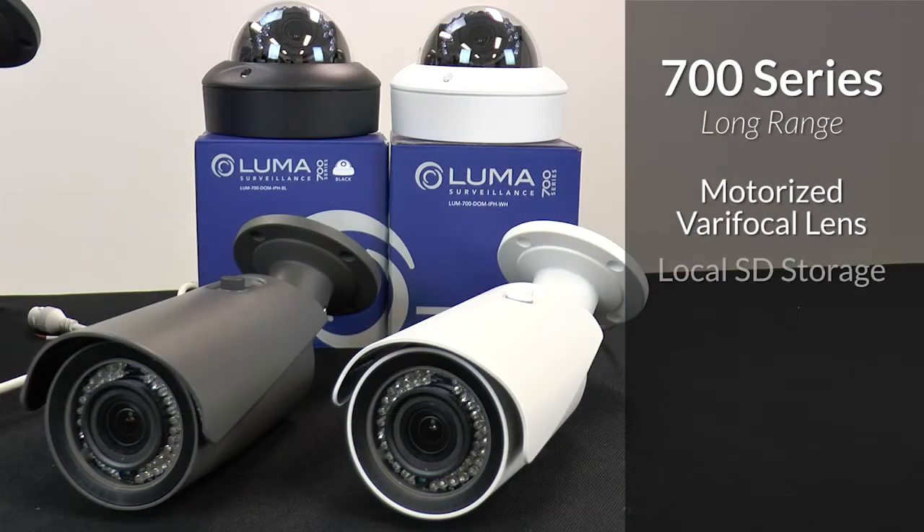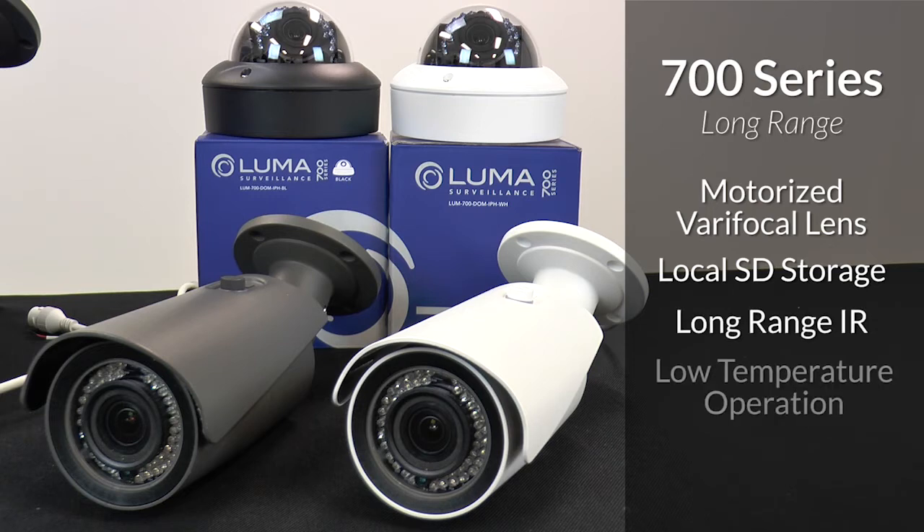Other features include local SD storage on every camera, long-range IR, low temperature operation, and audio and data inputs and outputs on the pigtail.